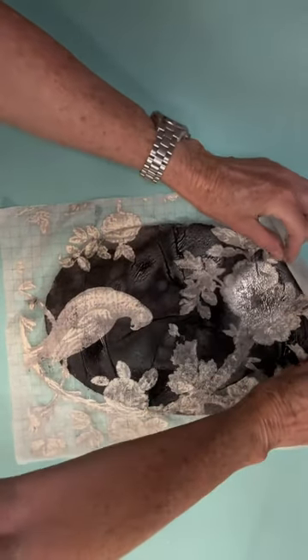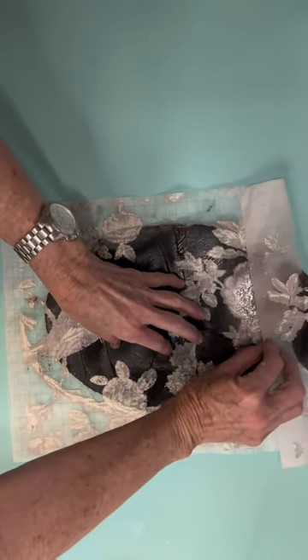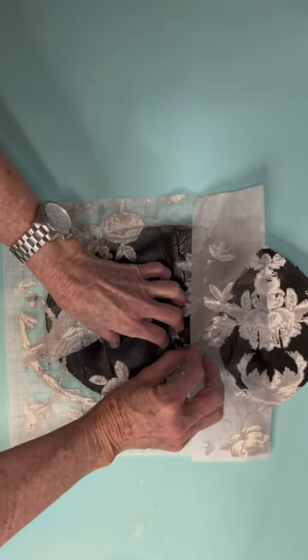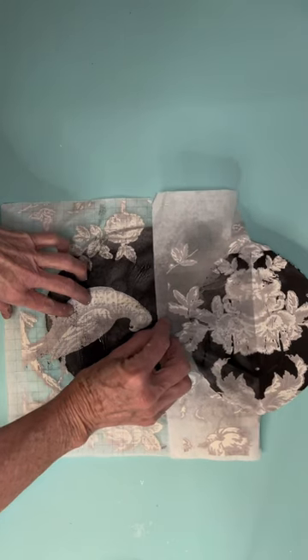Do you want to use an IOD paint inlay? Make sure that you paint your surface once, let it dry, go back and paint it again, and make it just a little bit thicker.